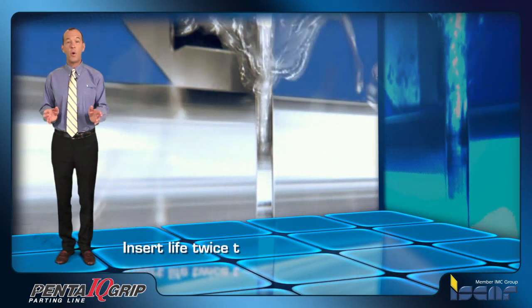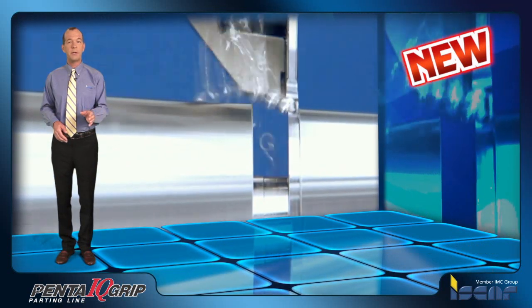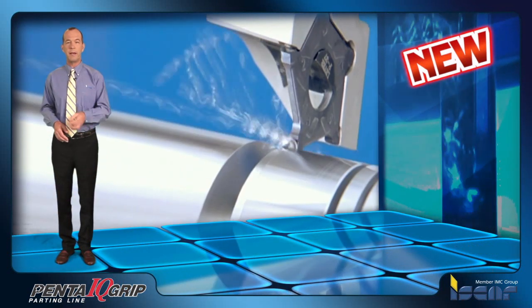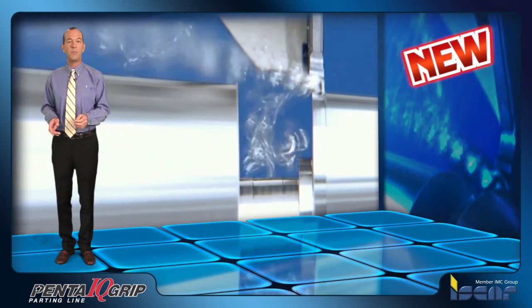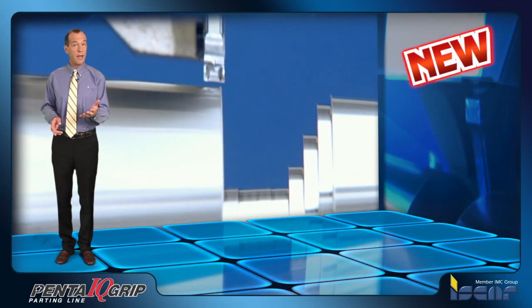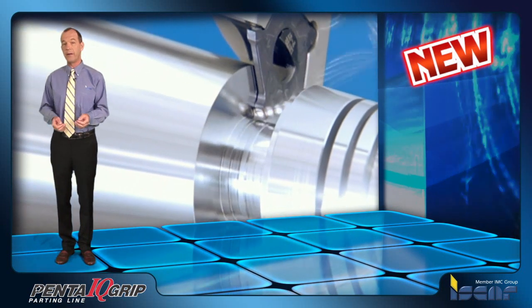Insert life is twice the life of a double cutting edge insert, enabling machining at high parameters and resulting in reduced cutting time. The depth of cut is double that of parting inserts with more than two cutting edges: five edges for up to 20 millimeter depth versus three edges for up to 10 millimeter depth.